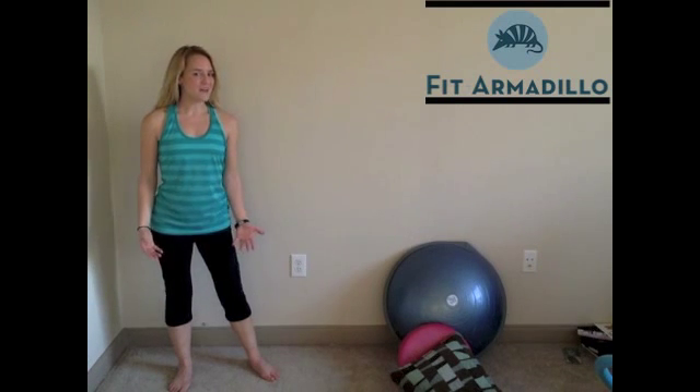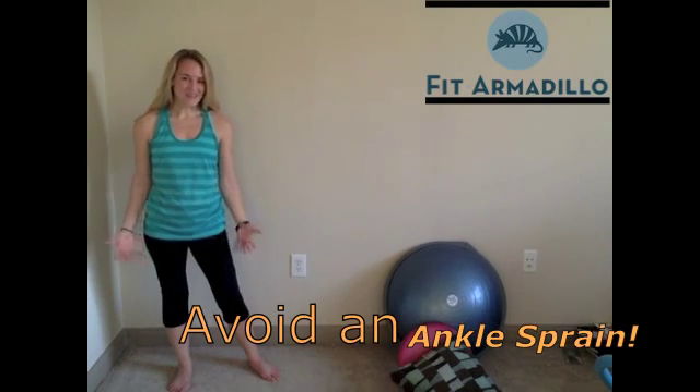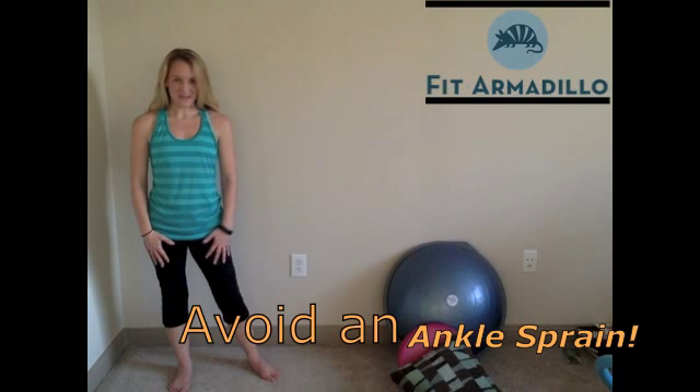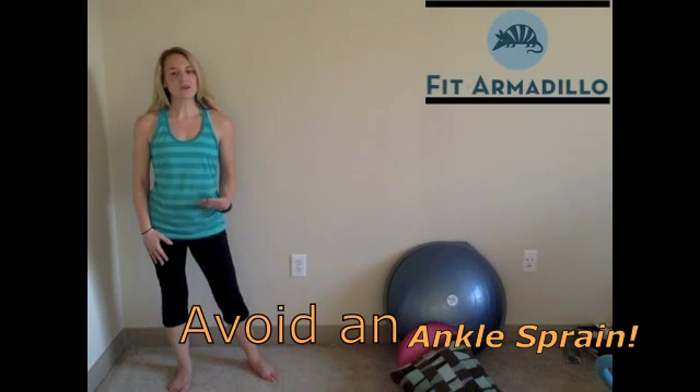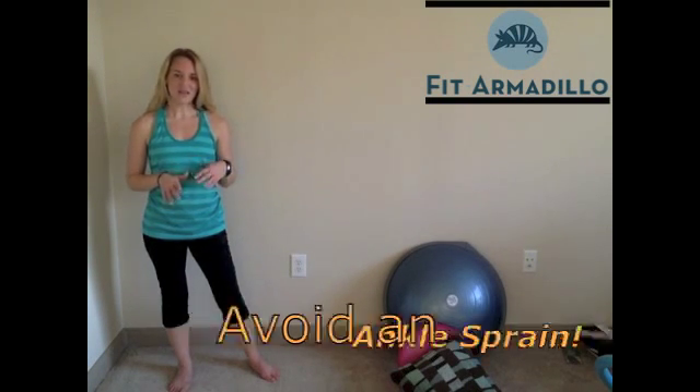Probably not the body part that you thought we would be focusing on today. Usually we don't think about working on our ankles. But I'm thinking about it today because I injured my ankle last week — I have an ankle sprain. So I wanted to go over a few preventative exercises with you first, so that you don't have to deal with an ankle injury yourself.